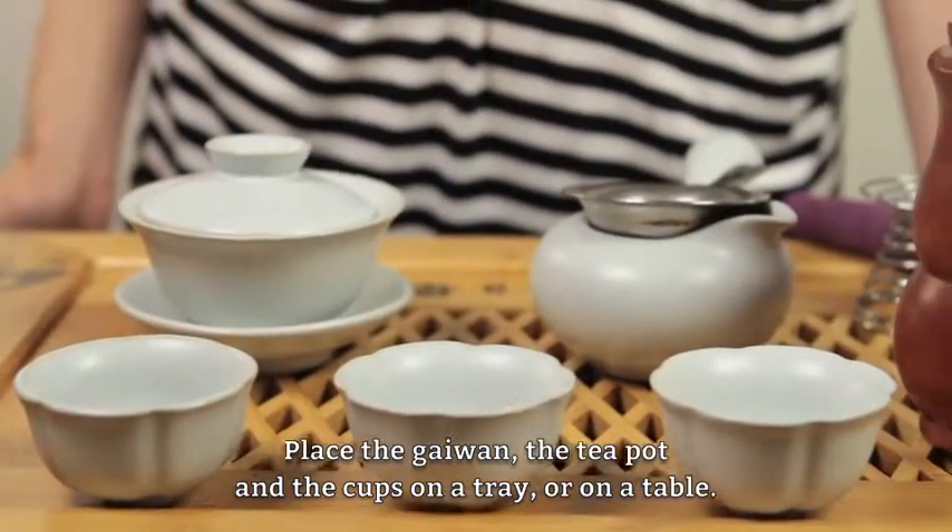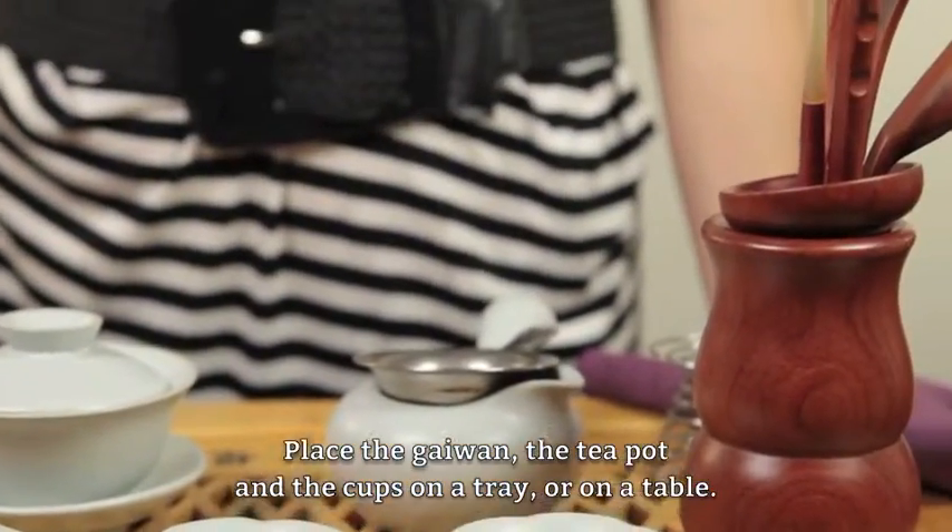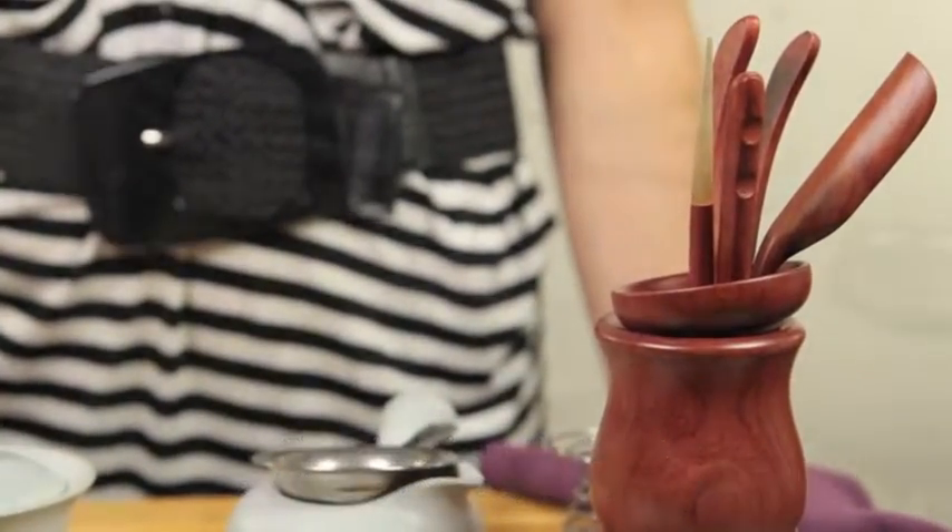Place the gai wang, the teapot, and the teacups on a tray or on a table.